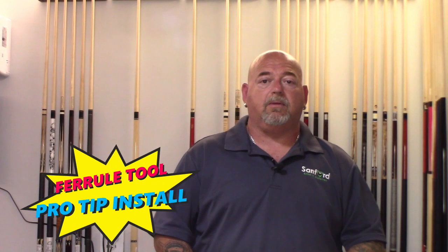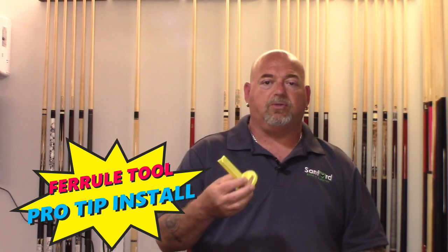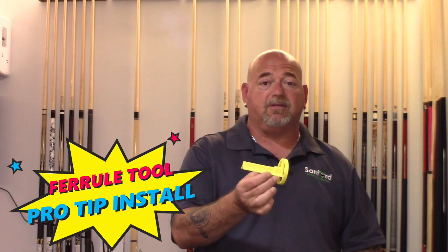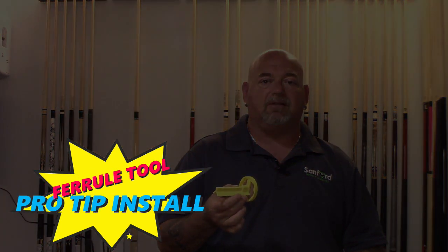Are you having a hard time installing your own tip at home? I found this great little handy tool that will help you tremendously to do the proper installation prep work for a tip to last a lifetime.